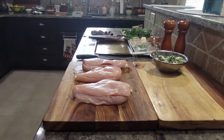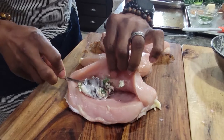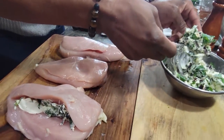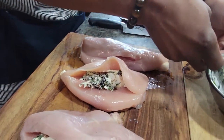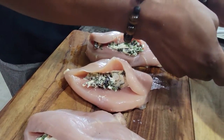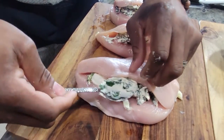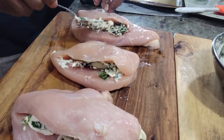Now we're going to stuff these with the cheese mixture. Basically open it up and put that in there. This has spinach, cream cheese, and sun-dried tomatoes — the sun-dried tomatoes have been sitting in a little olive oil and green chili. Put in as much as you like because this cheese is going to melt inside. Based on the size of your chicken breast, you can stuff it with whatever cheese or vegetables you like. Let's put some more in there.